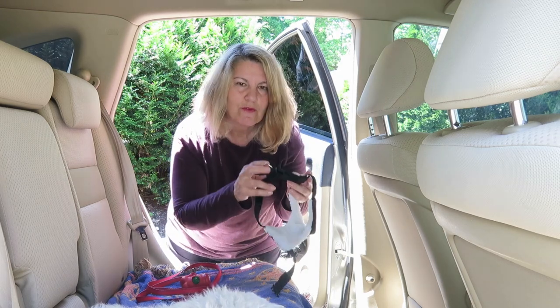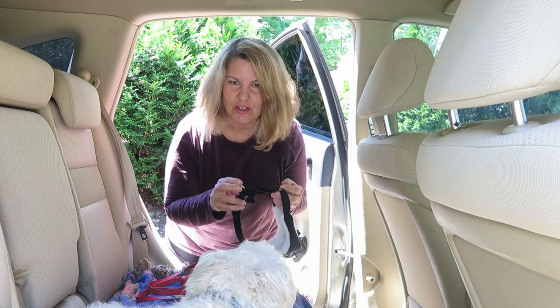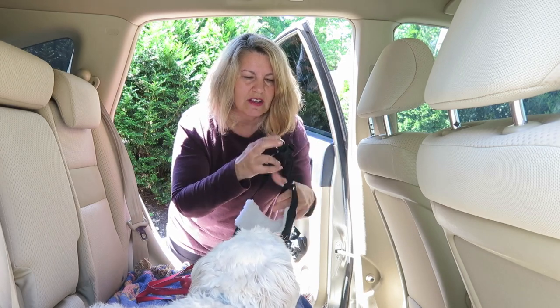This one is by 4Paws, which I won on an Instagram contest from blogpawsandchimmy.com. This is a great one because it's nice and soft on the inside, very comfortable.